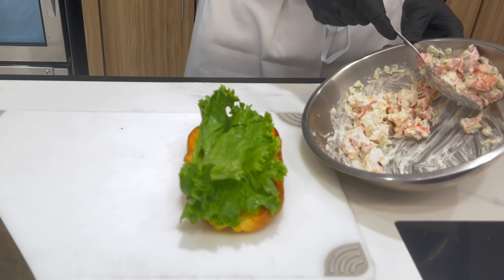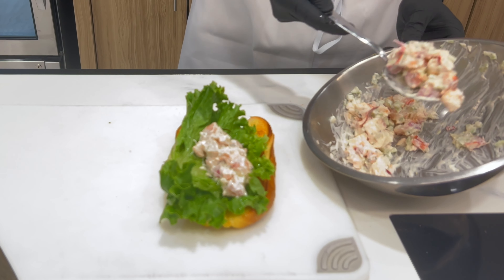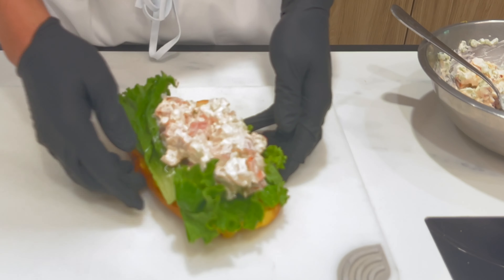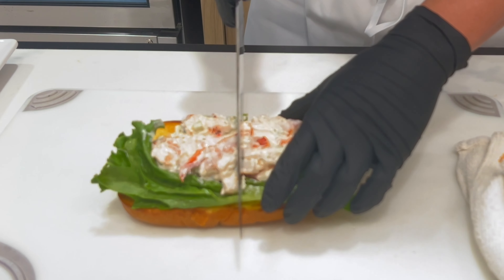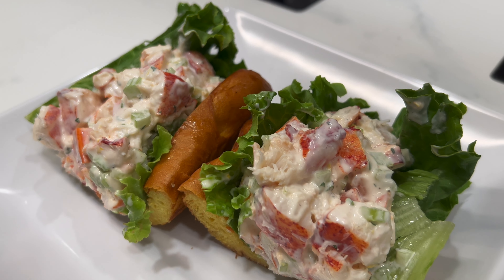Then you get your lobster mix and load these guys up. That's why I like them — I'm using a challah roll because they're nice and big and hearty. Take your knife, let's cut it in half. There's the Aqua lobster roll.